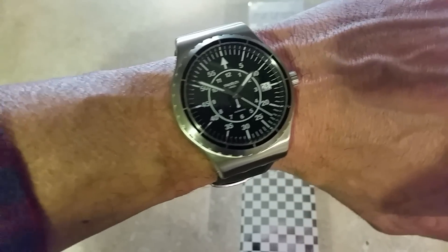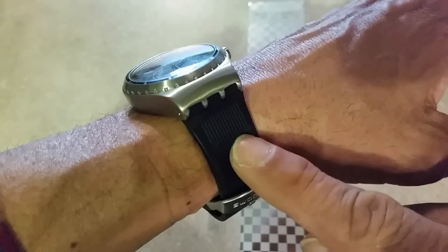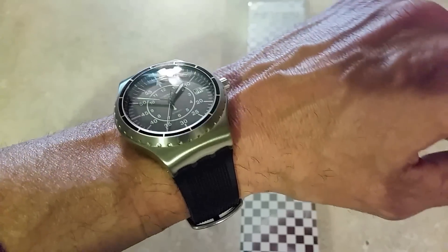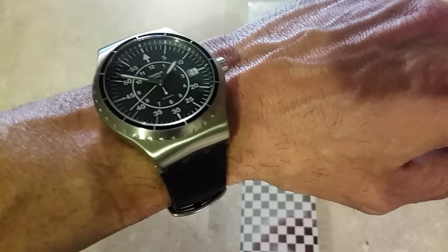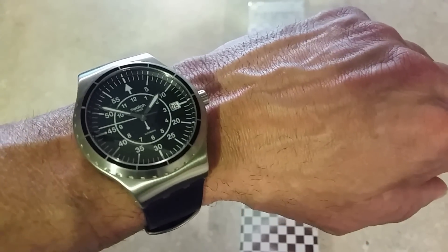Now let's get into the bad. I do like the lug design, but it is proprietary — so unless you stay in the Swatch family for straps, you can't go outside. If you want an aftermarket strap it's not going to work. Basically you're stuck with the Swatch brand for straps.